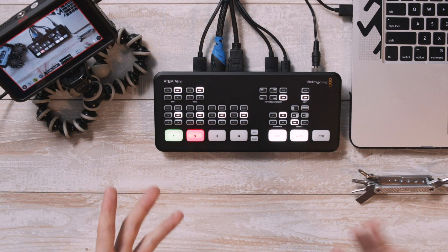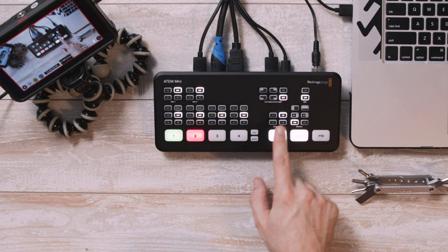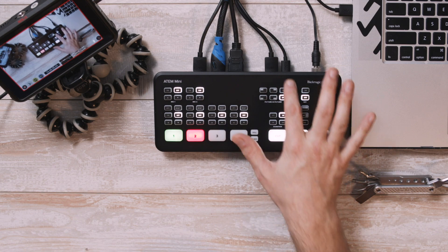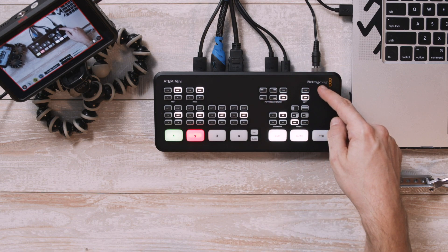It has a fade to black button, which will just fade to black over your current source. Above that are a few transitions and some options for transition durations, and above that are the picture-in-picture options. Next to that are on and off buttons for toggling a key.